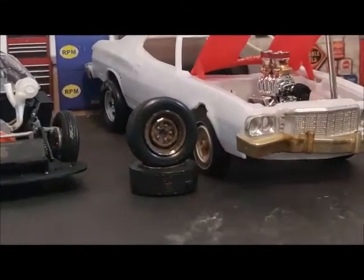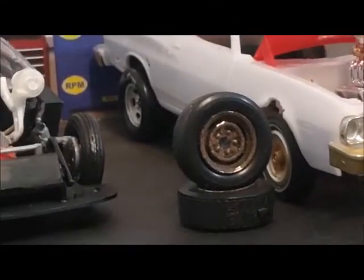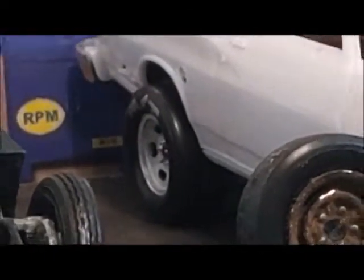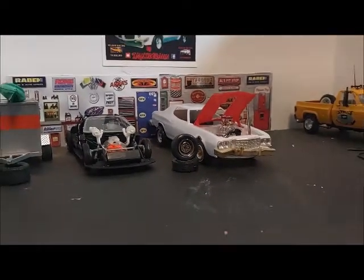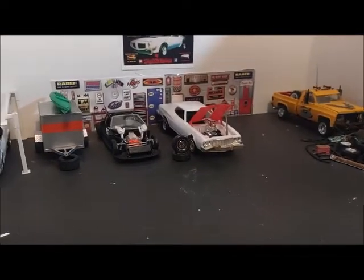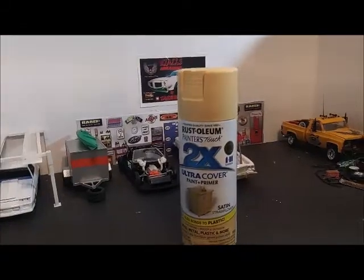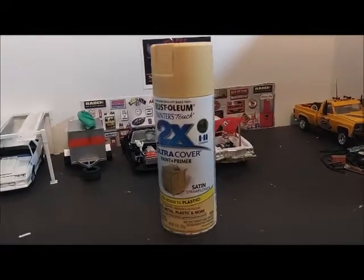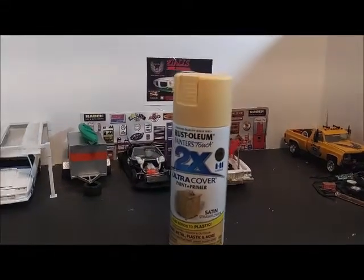Got the street tires for it. As you can see I've got the slots in the back. It's coming along. I picked a color for it — this is going to be a beater, so this is the next color to the creamish color that Ford had back in the day. This is going to be Satin Straw Flower by Rustoleum.